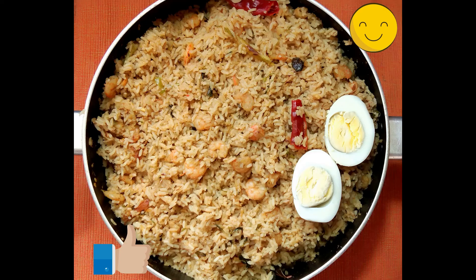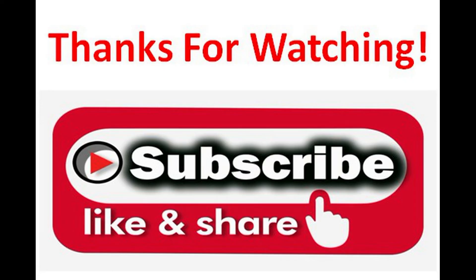It's ready to be plated. If you like my video, subscribe to my channel and press the bell icon button for new video updates.